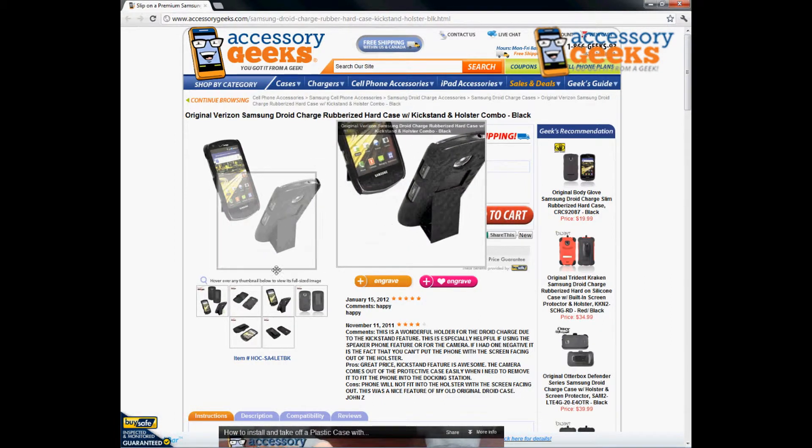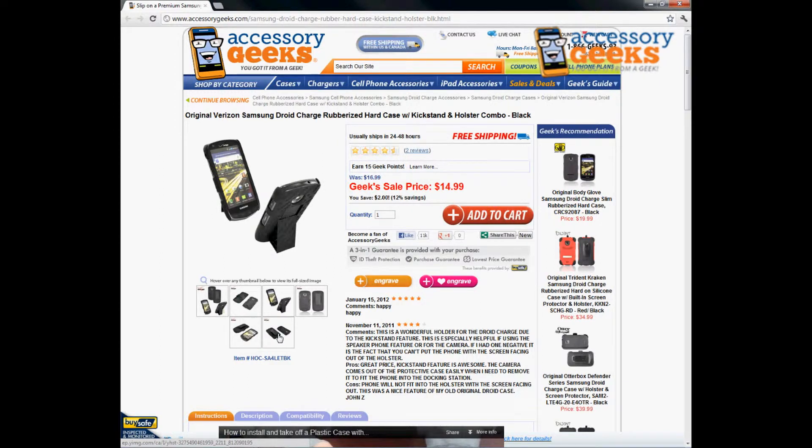The holster will make it a lot easier to access from your belt clip. Maybe you're a businessman or businesswoman who needs to take calls constantly and have easy access to your phone — this is definitely going to help you out.